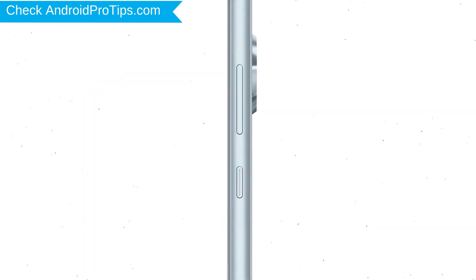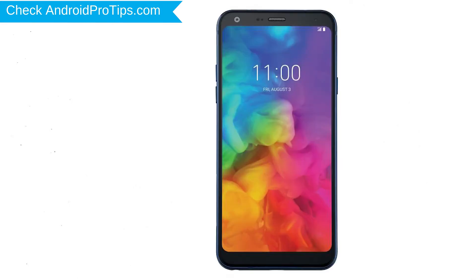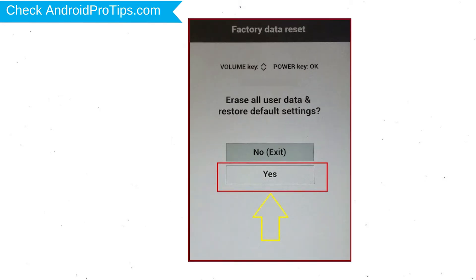Power off your LG mobile by holding the power button. Next, hold down the volume down and power button. After that, release both buttons when you see a logo. You will see the factory data reset menu — select the yes option using the volume buttons to navigate and the power button to confirm.